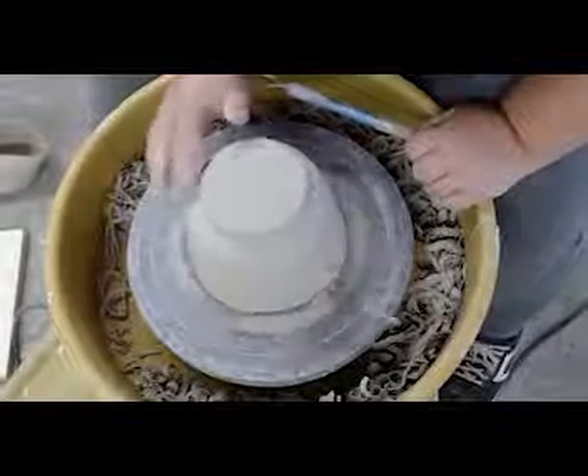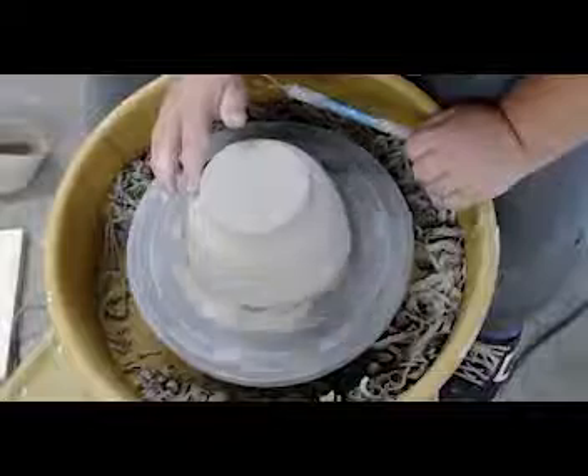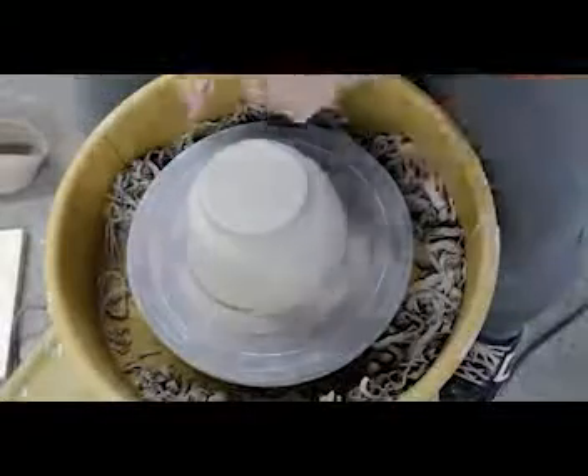What I'm motioning towards is how the foot interacts with the side of the pot. Do I want it to...